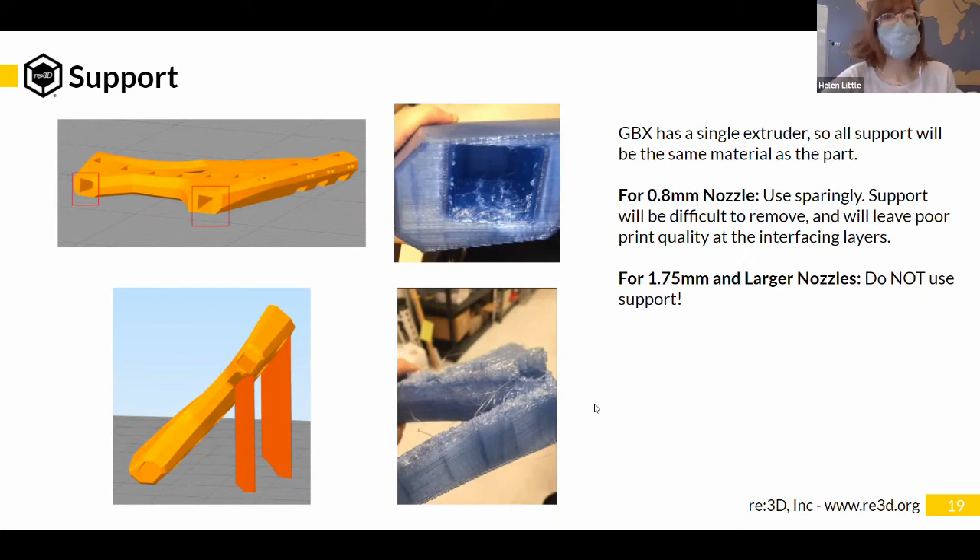Just setting expectations: support with GBX and larger nozzle sizes is problematic. If a student is designing a part for the 1.75 mm nozzle and they're not able to modify the design to avoid support, then the 1.75 mm nozzle may just not be an option. Design complexity requiring support may mean you need to choose a smaller nozzle size, or try it on a filament printer instead.